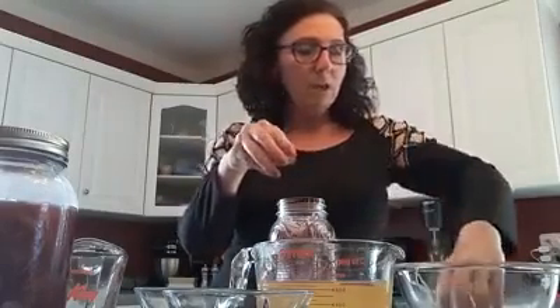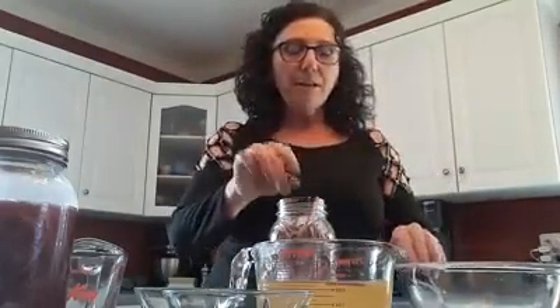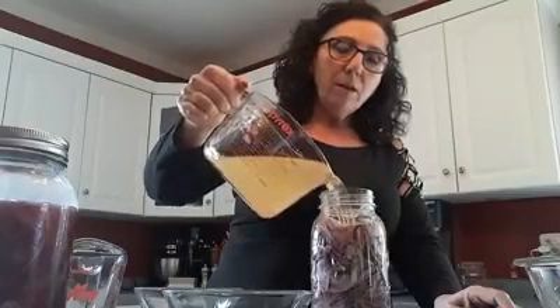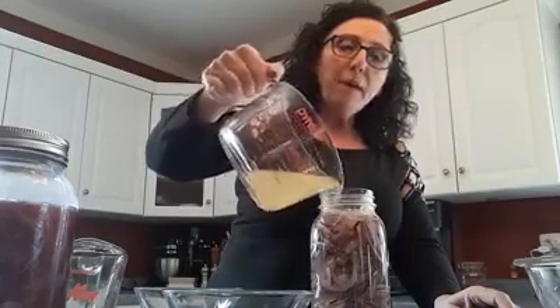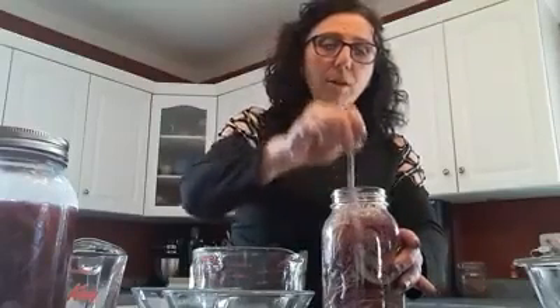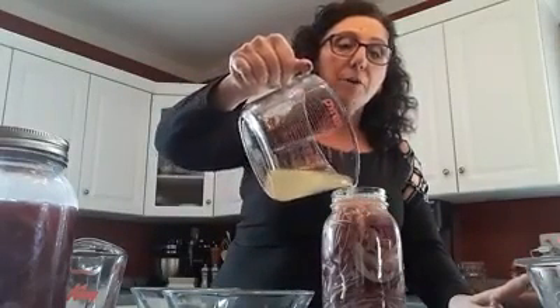You can loosely fit the onions or stuff them — it's your call, whatever you like. Let's put them all in here. Now we're going to add the liquid. I always stick my spoon in there just to kind of get the air bubbles out. You want to make sure the onions are completely covered with the liquid.